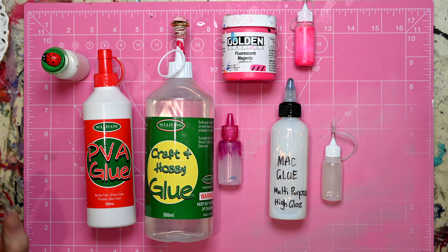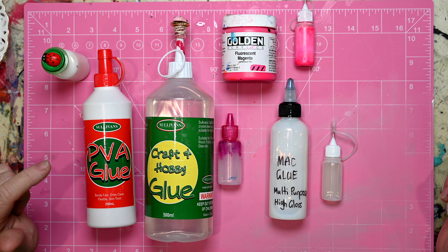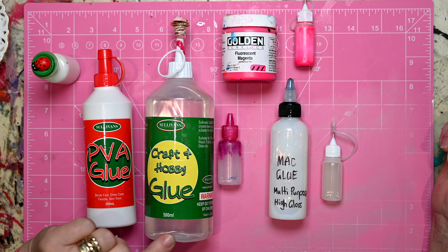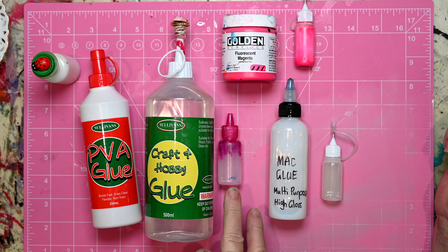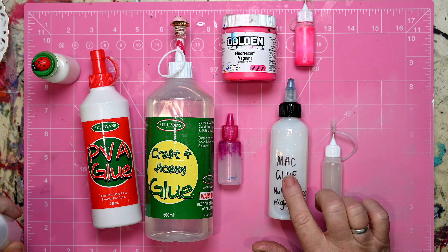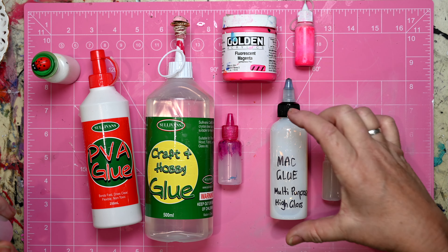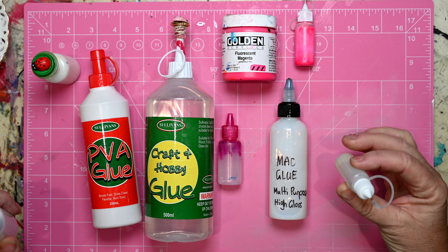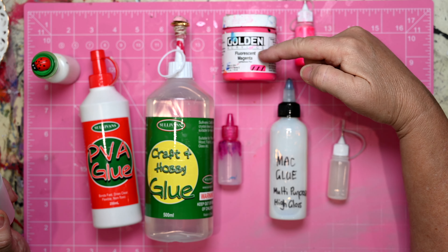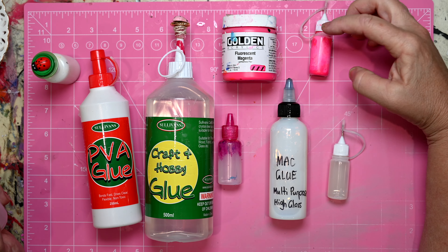So these are just a few of the larger containers that I then reduce down into smaller ones. I've shown you my PVA, my Sullivan's which is in this little one here. My mum has a large bottle of this MAC glue so I've decanted it into a medium sized bottle and then also a very small one. And then my golden fluorescent magenta is what's in this container here.